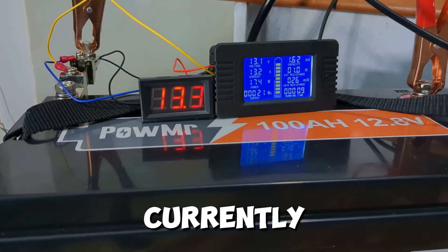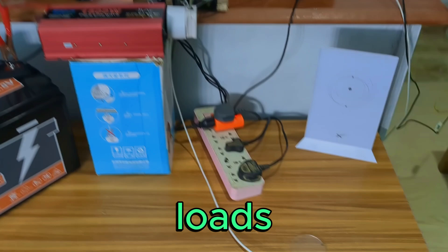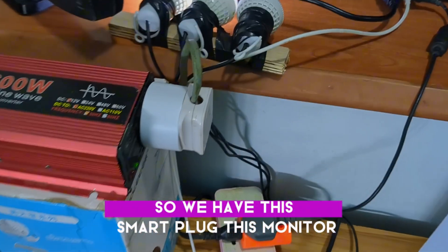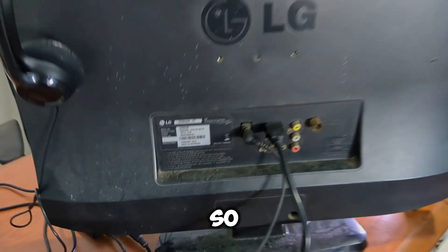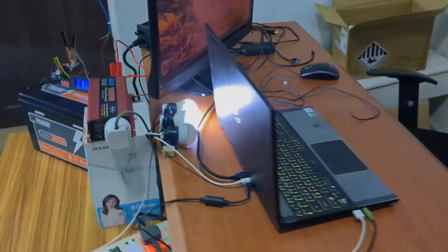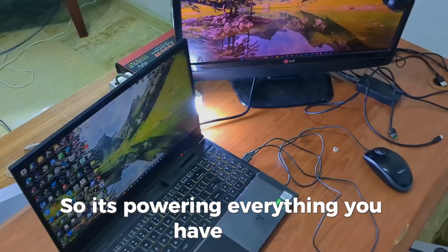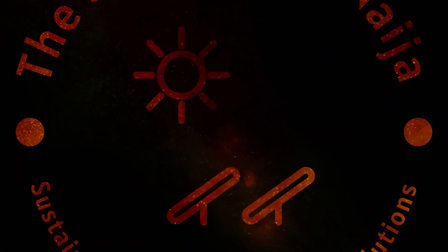This battery is currently draining right now and it's powering all these loads. We have this smart plug, this monitor — so this is a typical workstation. It's powering everything you have here. Welcome back to the channel.